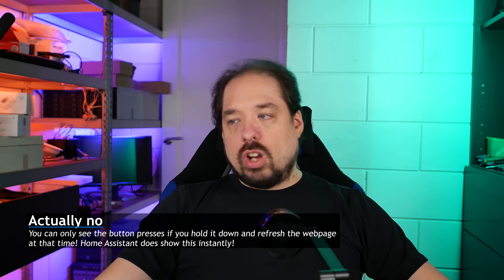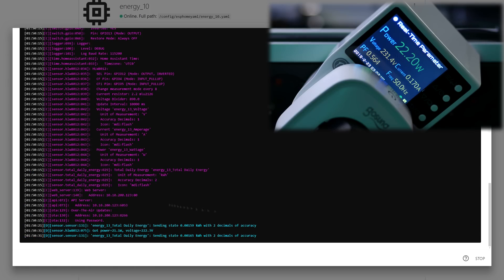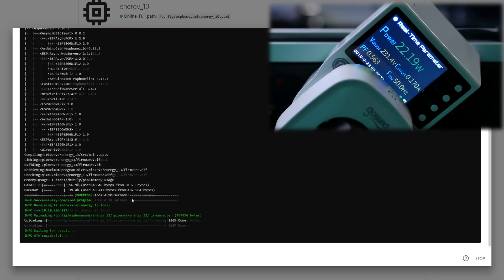Now comes a partially optional step, but I do encourage everyone to do it, and that is calibrating this specific meter. All of the resistors and metering equipment in these things have kind of the same value, but not quite. So using an external meter — like these that I like to use, which are kind of expensive but come pre-calibrated out of the factory — we can set up this one to measure about the same. We do this by using an external load, which can be anything like an LED lamp or whatever else that draws at least 20 to 30 watts and does so constantly.